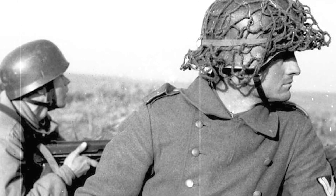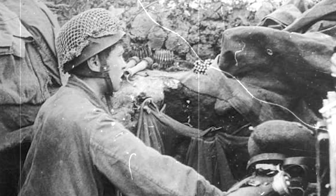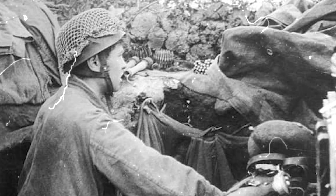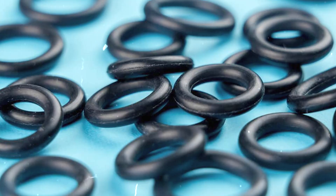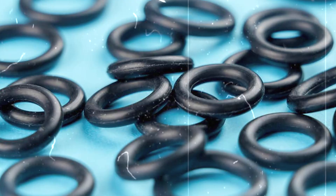During World War II, rubber became so essential that governments rationed it. Rubber bands were prized for holding gear, supplies, and communications cables together. After the war, synthetic rubbers were developed, making bands even more durable and less dependent on natural rubber trees.